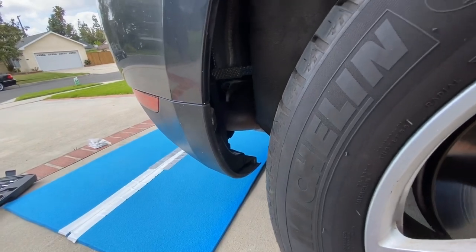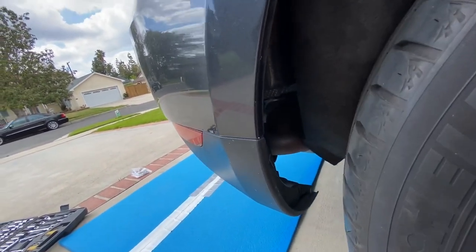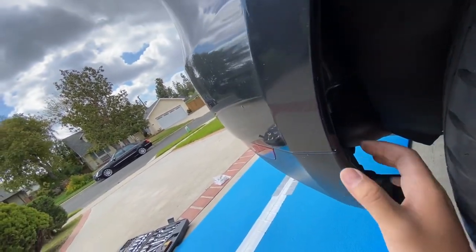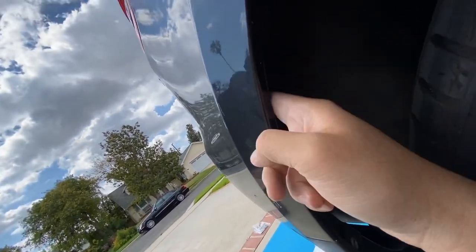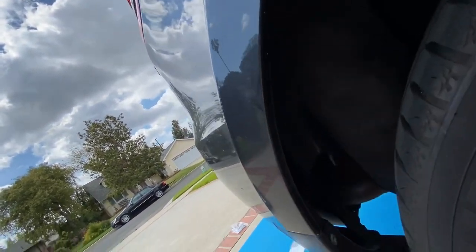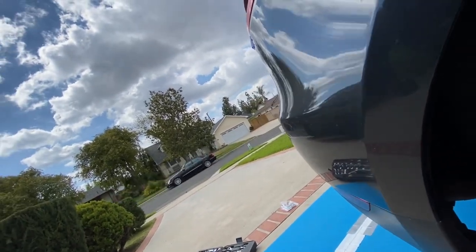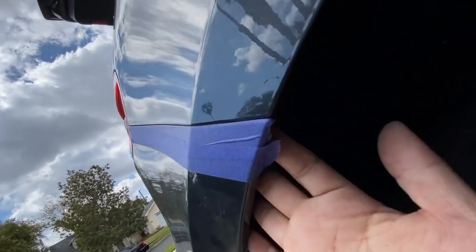When you remove the four T25 bolts from the fender liner, you can fold it back. You have one T25 bolt down there, another T25 right here, and then one more up here as well.